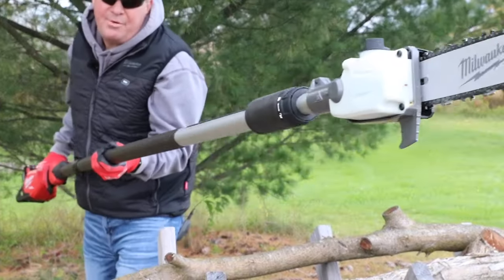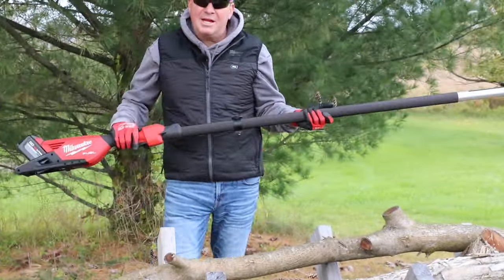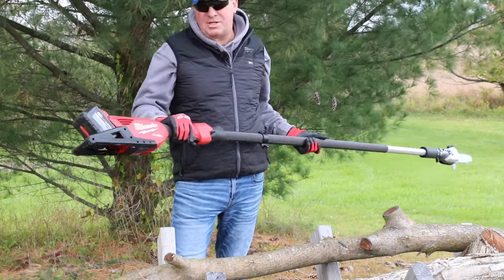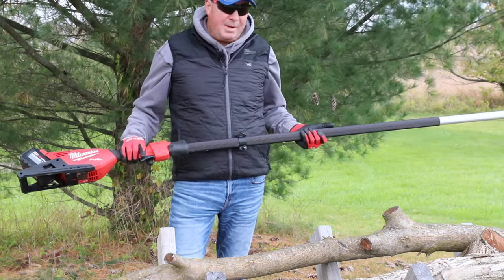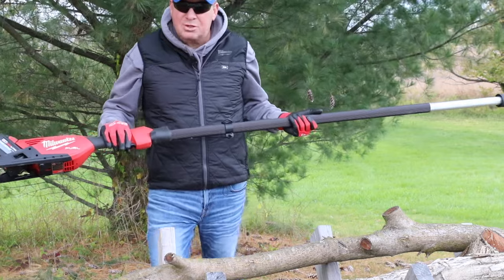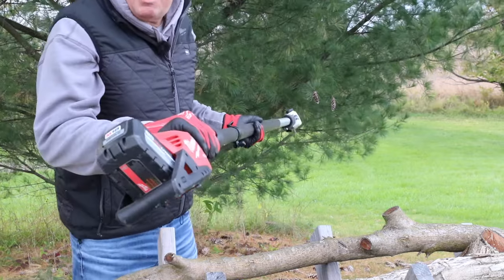I always like hearing from you guys. One thing I'd like to hear in the comments right away is whether you're a battery person or a two-stroke person when it comes to your outdoor power equipment. There are advantages to both, but today I'm going to show you the advantages of going with battery power.